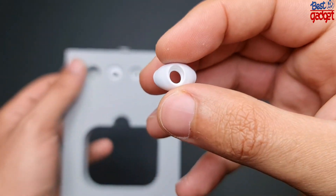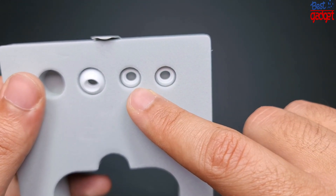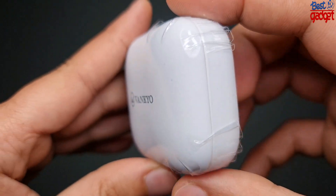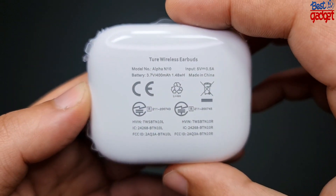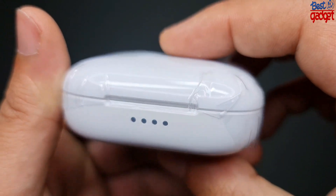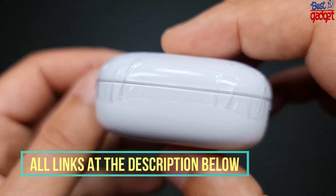Each earbud can be used for five hours on a single full charge. Immersive hi-fi sound: the TWS wireless earbuds deliver premium hi-fi sound quality. Built-in superior polyurethane drivers and audio equalization bring stunning bass. The unique stereo sound quality and design give you the perfect sound, and you can feel the more realistic music.